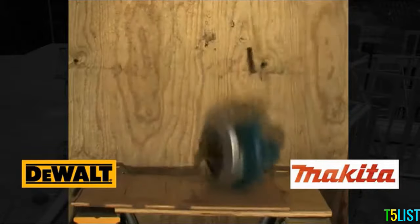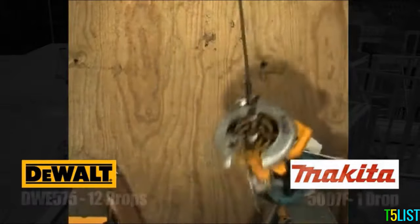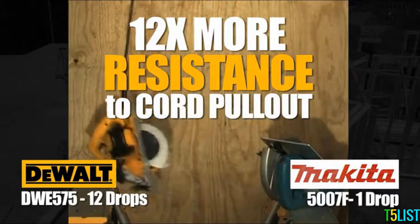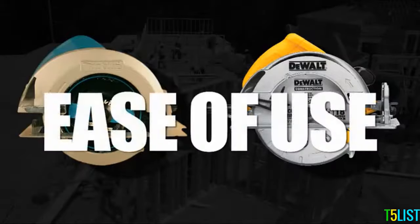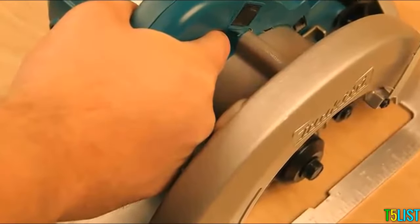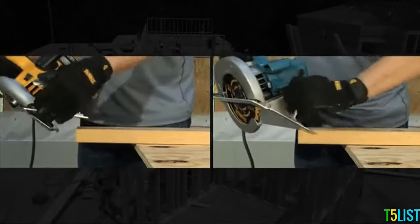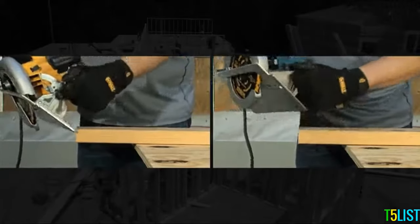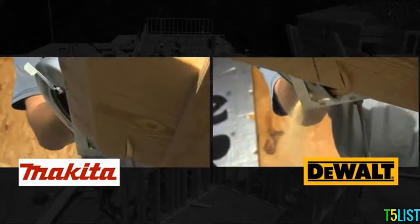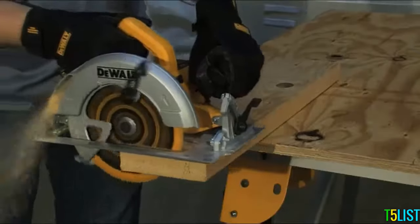The DeWalt DWE575 features the Tough Cord System, which provides 12 times better resistance against cord pull-out versus the Makita 5007F. Ease of use. The DeWalt is ergonomically designed for maximum user comfort and control. Anti-snag lower guard geometry allows the guard to operate smoothly at every bevel angle up to 57 degrees at every cut.